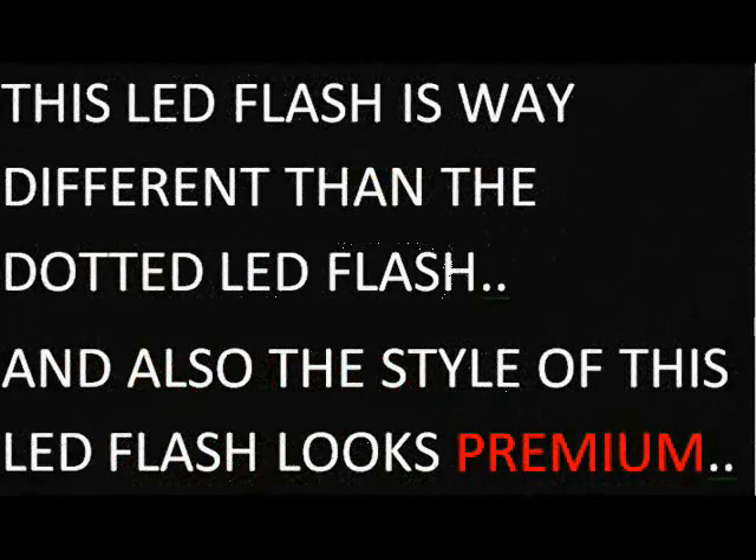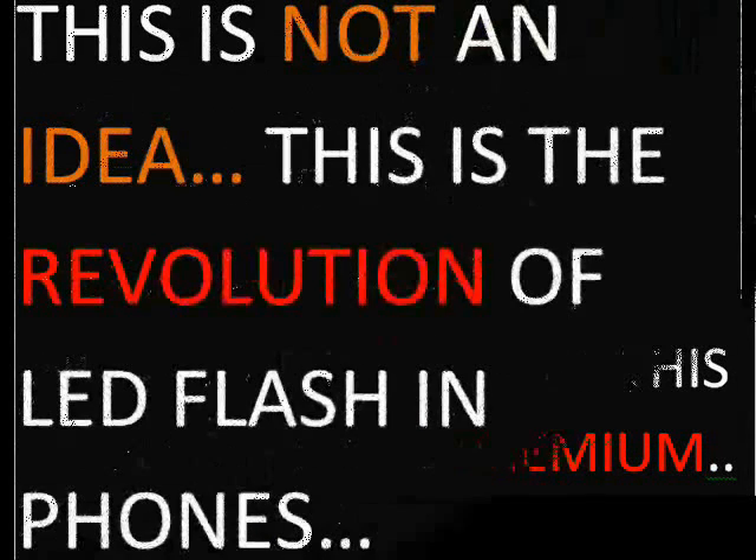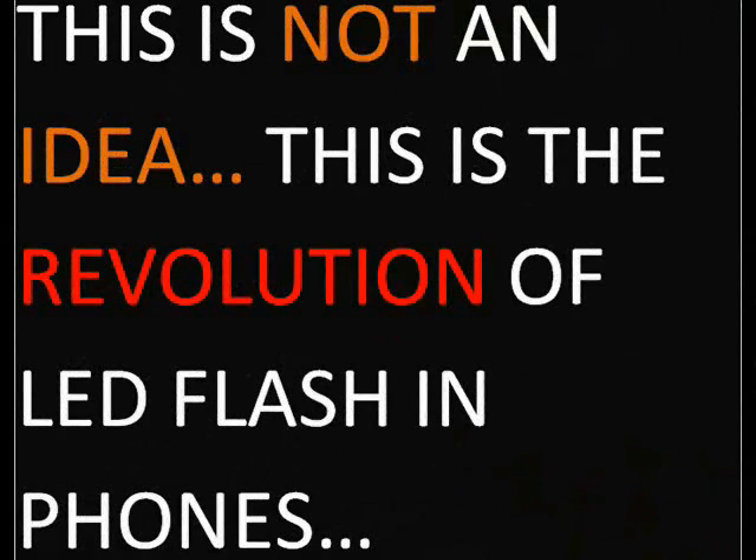This LED flash is very different from other simple dotted LED flashes, and the style of this LED flash looks premium. This is not just an idea — this is the revolution of LED flashes in smartphones.